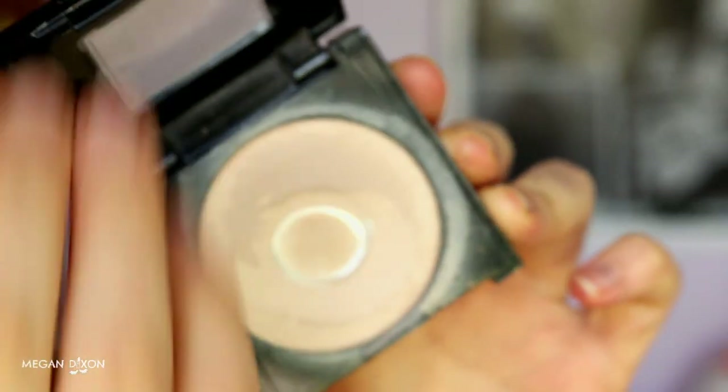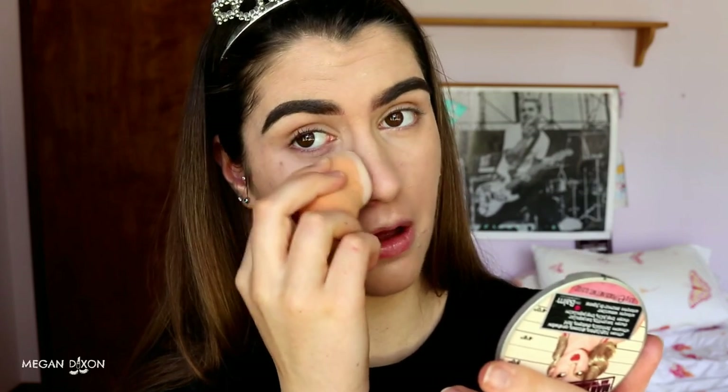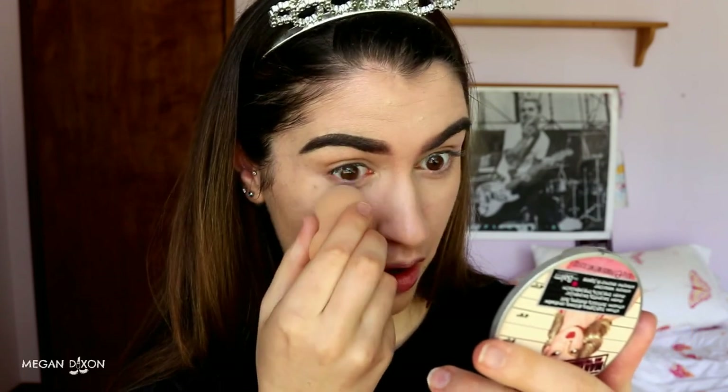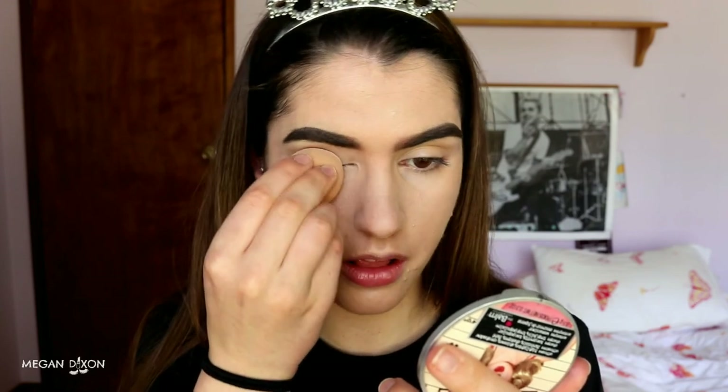Then I'm going to grab my Maybelline Fit Me Pressed Powder in 135 and grab a dry beauty sponge with a flat edge. I'm just going to pack on that pressed powder with the dry sponge on any place I need to set the concealer or foundation. I love this technique because it highlights, it sets, and it also conceals pores — so it blurs out the skin so it looks super smooth and airbrushed. I absolutely love doing this. I'm also setting my lids down with this pressed powder. And there we go — the base is done.